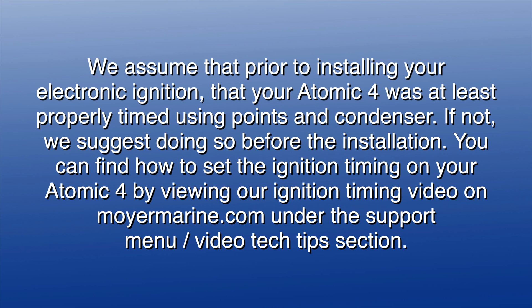We assume that prior to installing your electronic ignition, your Atomic 4 was at least properly timed using points and condenser. If not, we suggest doing so before the installation. You can find how to set the ignition timing on your Atomic 4 by viewing our ignition timing video on MoyerMarine.com, under the Support menu, then the Video Tech Tips section.